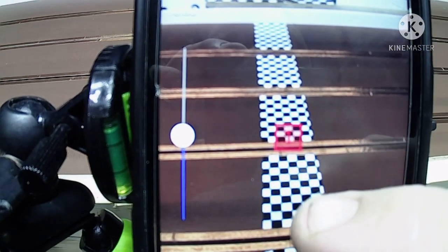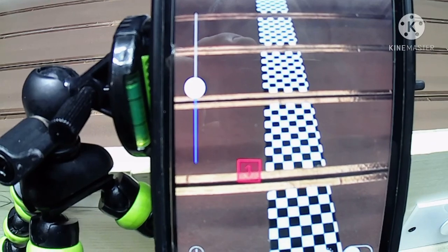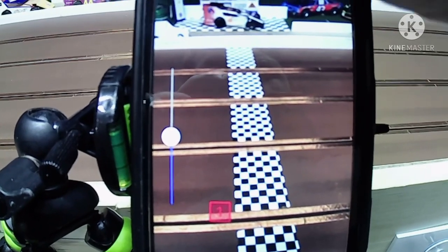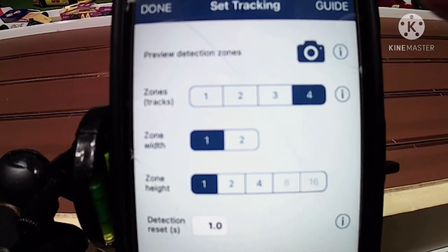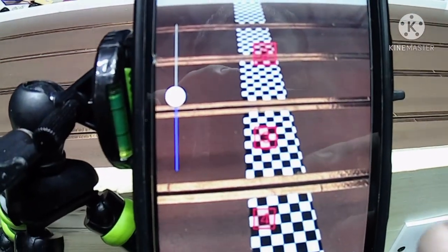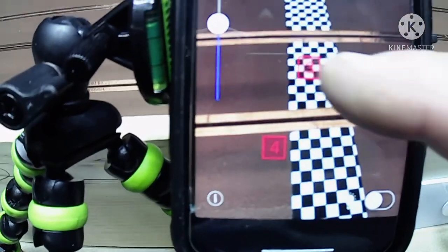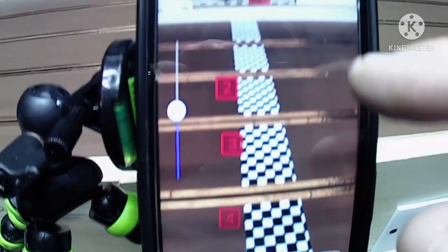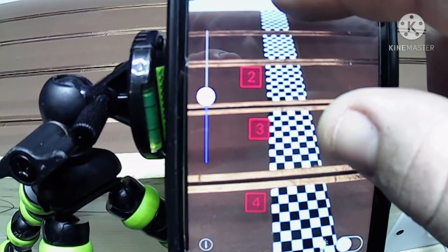There's my track. You have your first zone — put it to the outside lane here. I've got a four-lane track, so I'll hit four. Go back to the camera and I've got four zone squares. Put one here, and it doesn't pick up if I put it on the checkered pattern for some reason. But yeah, it's pretty easy to set up like that.